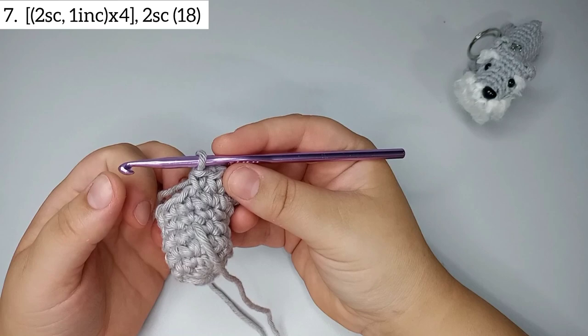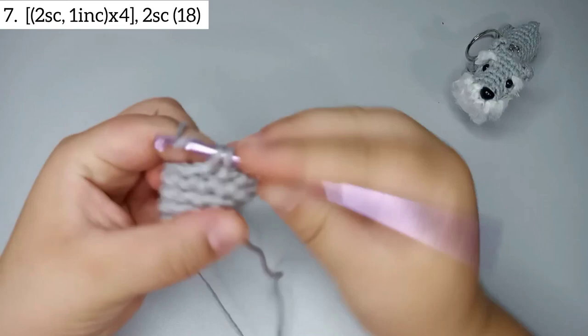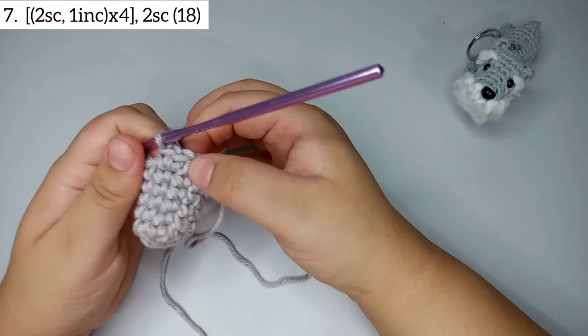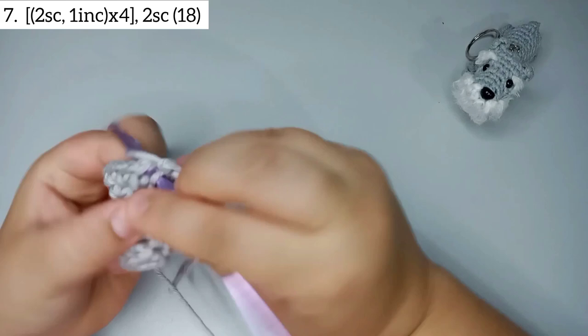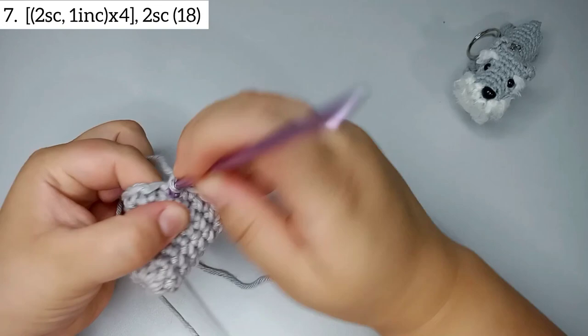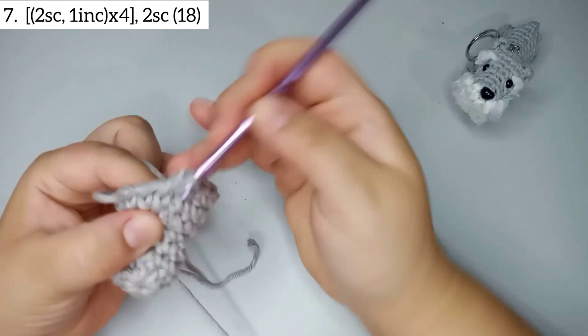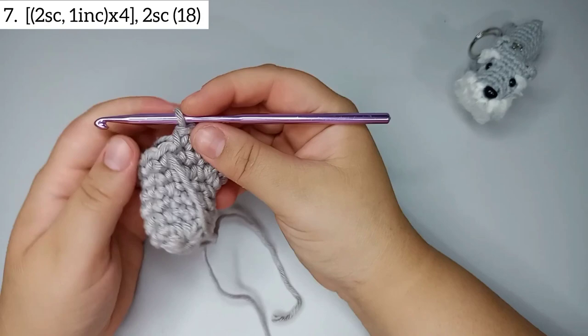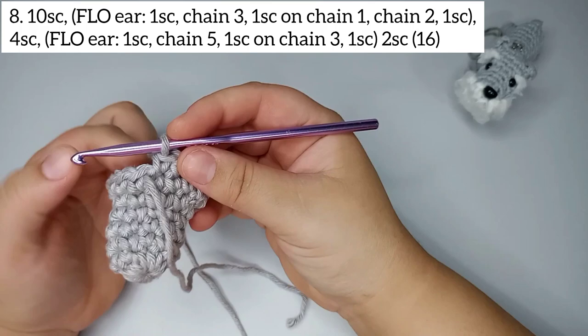For round number 7, we're gonna do 2 single crochets and 1 increase, 4 times: 1, 2 single crochets and one increase — repeat that 4 times. Then 2 more single crochets. We finish round number 7 with 18 stitches.